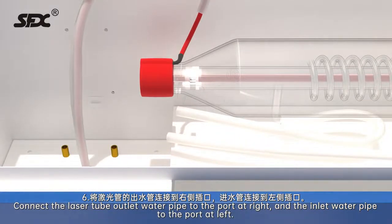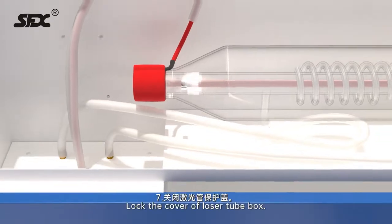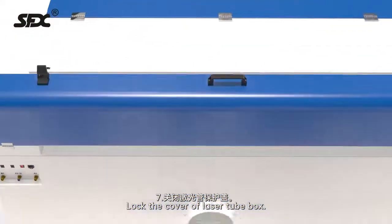Step 6: Connect the laser tube outlet water pipe to the port on the right, and the inlet water pipe to the port on the left. Step 7: Lock the cover of the laser tube box.